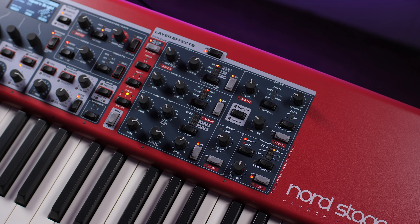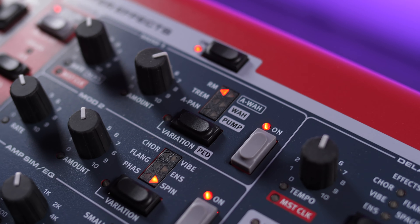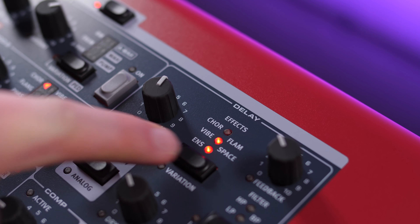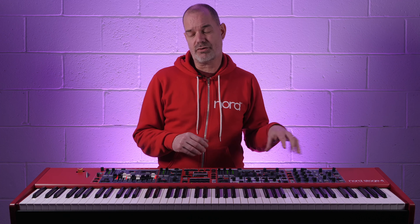A whole host of new effects have been included on the Stage 4. In the modulation section you'll find pump and spin; in the delay section you'll find flam and space delay; and in the reverb section you'll find cathedral, booth, and spring reverbs. All these effects also have a variation button which will either change its character or provide an alternative version of that specific effect.